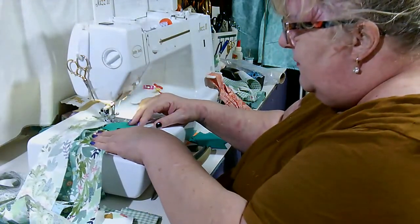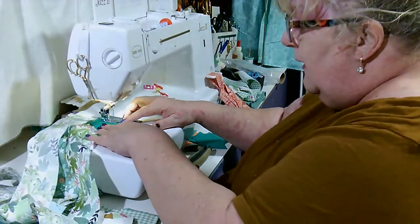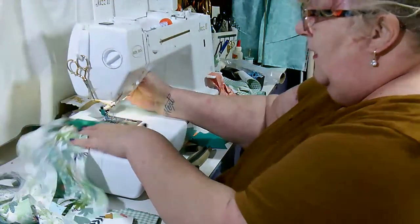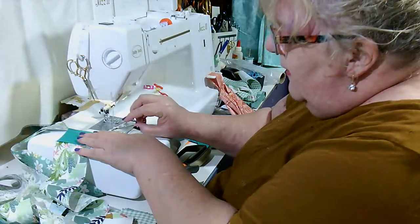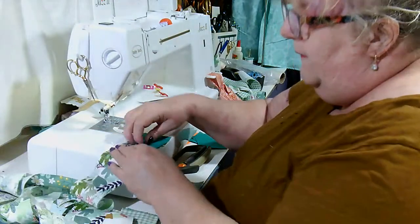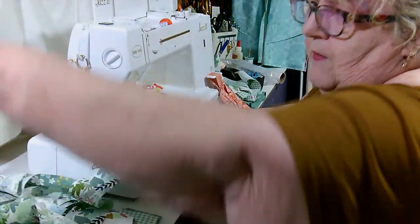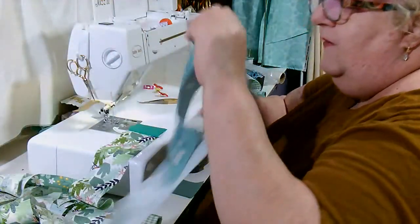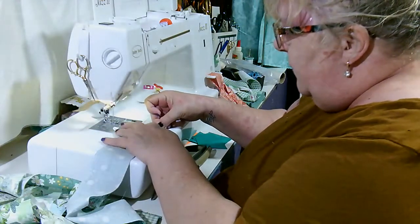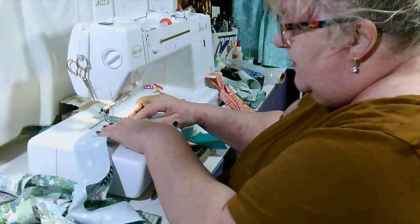I'm just sewing each square onto each end of these strips, then putting a different square at the other end — so nothing is the same. It's completely random. I have made these before where I've used one solid color all the way through for the two-inch squares, and it will make a pattern. That's one of the reasons you cut that 18-inch piece off the very first stripe, so the pattern doesn't end up laying side by side when you get it all finished.